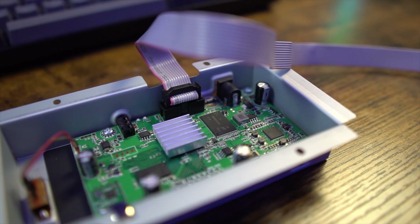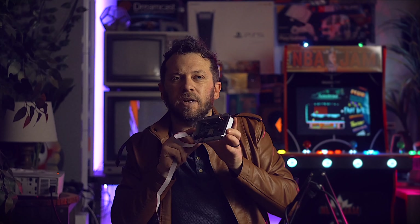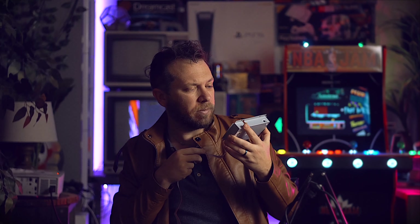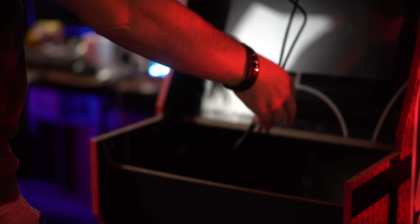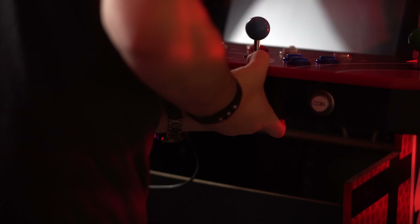The board the NBA Jam runs on is a Linux single-chip board, very low-powered — just enough to run NBA Jam emulated. That's what you rip out. You pull it off, use the power for the video encoder, plug the PC in, run a power strip, plug in all your USB encoders for your buttons and joysticks, and that's about it.